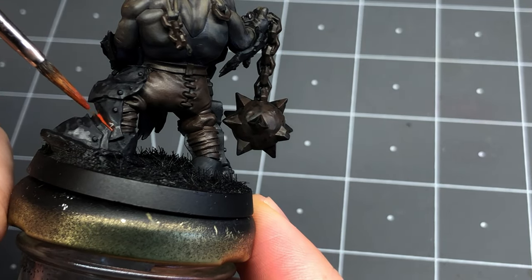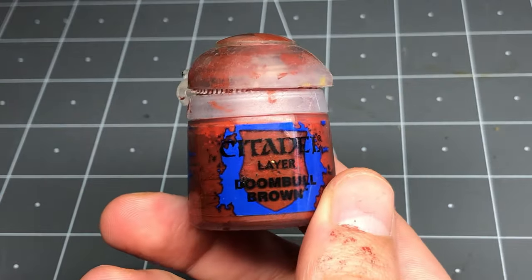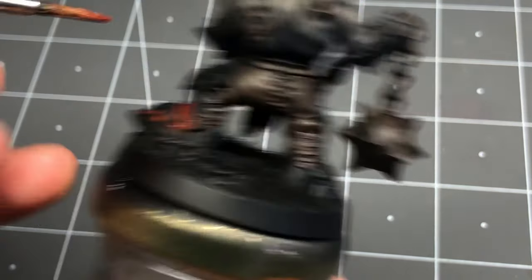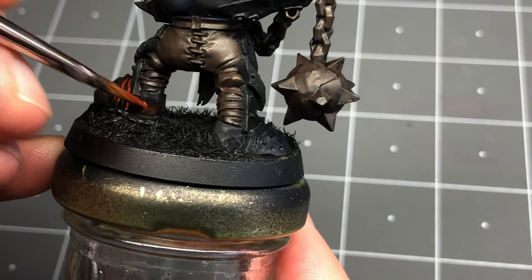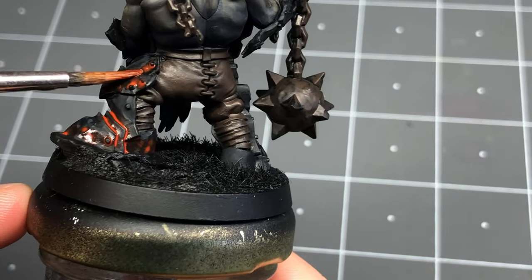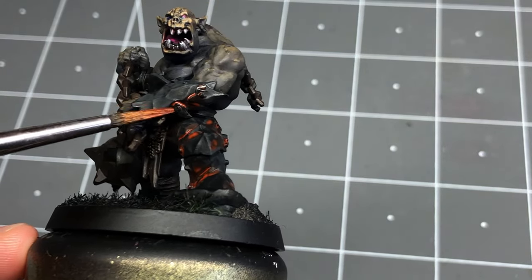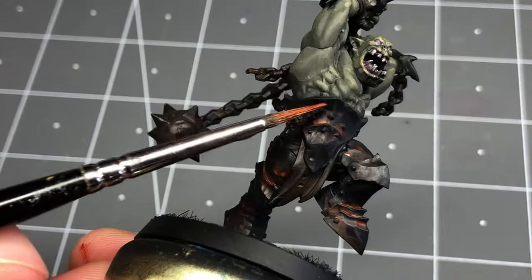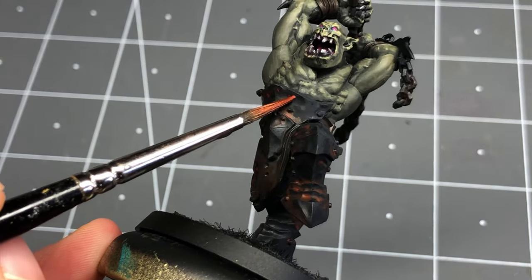Now that we've laid our black down, it's time to start weathering. I first water down some dune bolt brown and run it into the nooks and crannies where the metal plates meet. This isn't an all-over application — instead I'm thinking about where the elements and other gunk might gather and create rust, so in between the plates on the boots, above the kneecap, the rivets, and so forth. This is also a great opportunity to cover up some blemishes from the previous steps and break up those large areas of black. I do a bit of stippling to create interest in those areas and blend in the weathering.